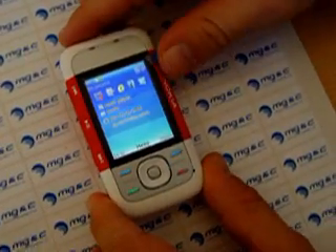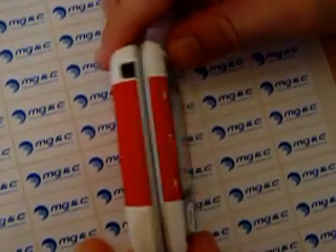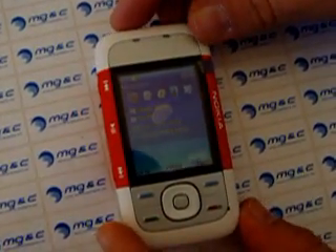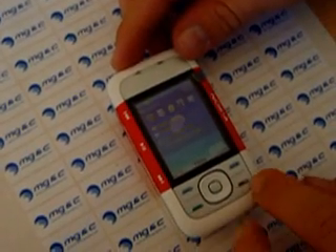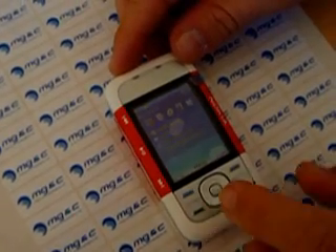Let's get a detailed look at the phone. As you can see, I think it's fair to say it's really looking sporty. It has the standard buttons for enter call, reject call, switch off.